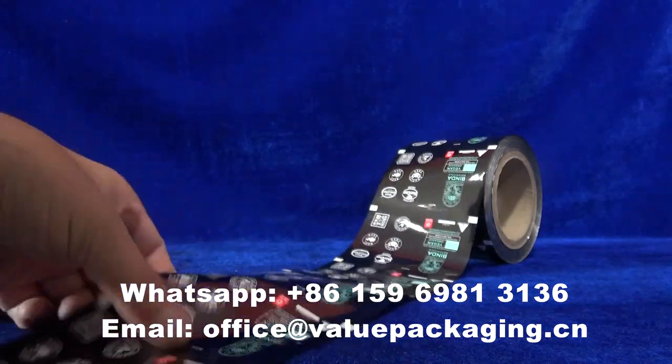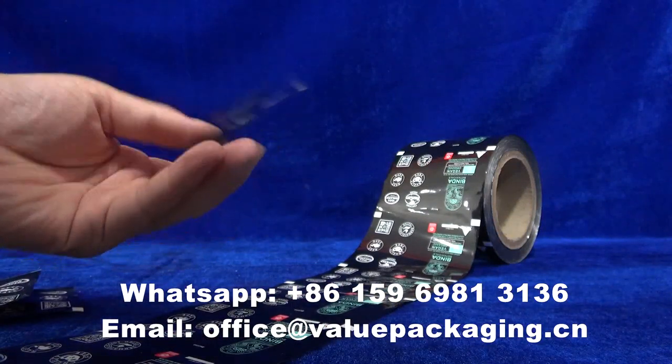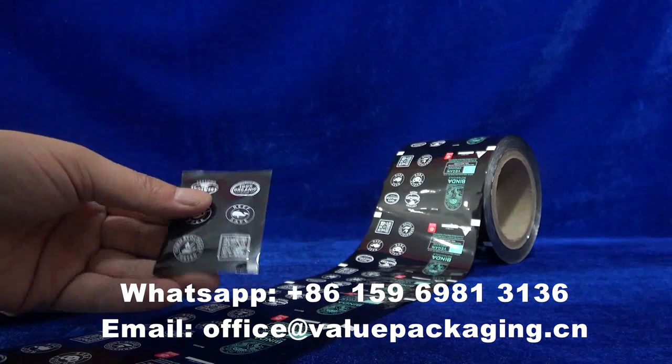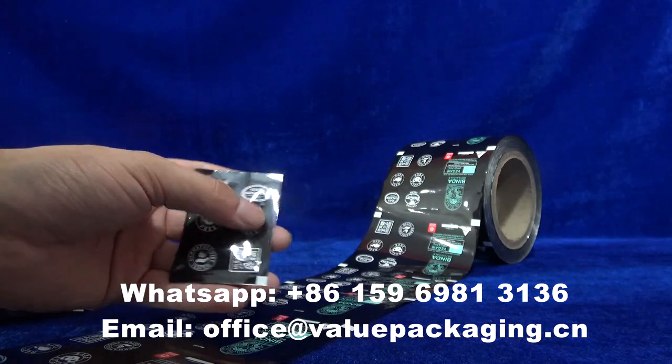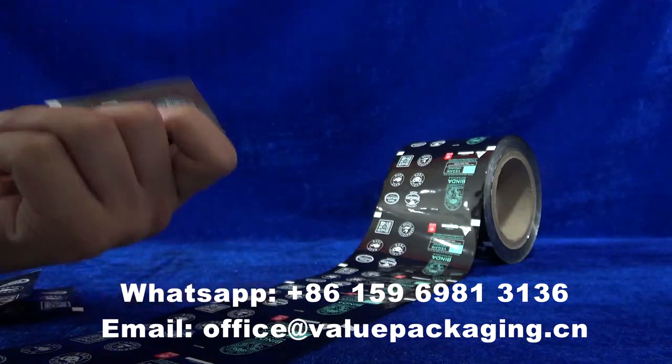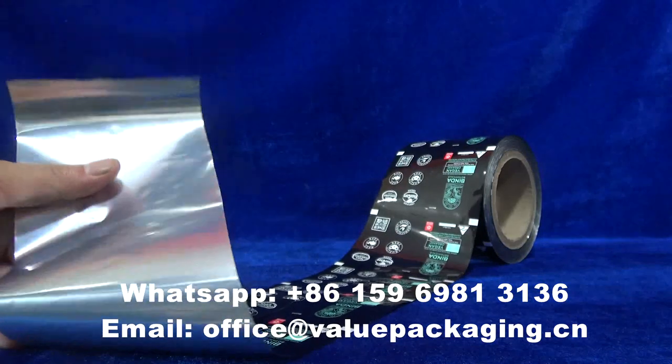Artwork is printed amazingly on the surface, which can be formed into a three-edge sealed sachet on the filling machinery. It is a very tight, tiny, and cute package for the final products. Very good works and very good packages.